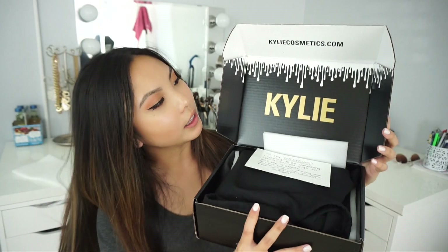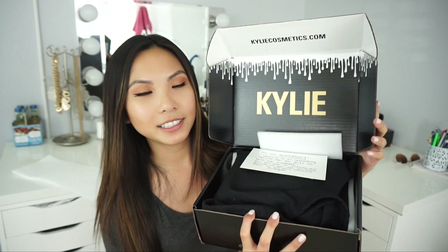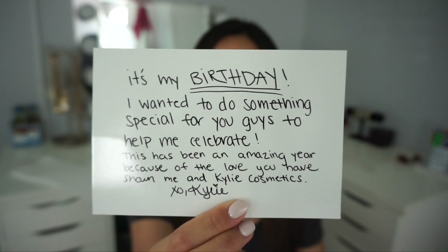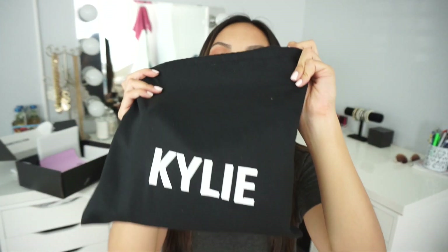Once you open it, you have this cute box and this cute little note. Inside the box you have this bag — it's a pretty nice bag that says Kylie on it — and inside that you have the actual makeup bag with all of the products inside. So let's open it and see what's inside.